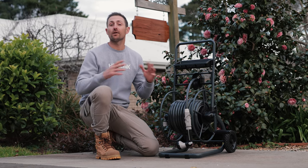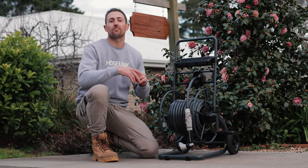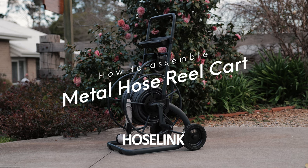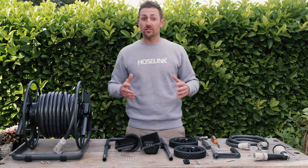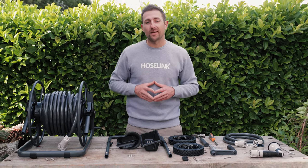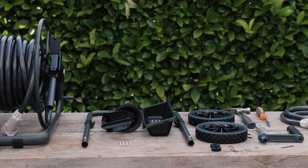Today I'm going to show you how to assemble your brand new metal hose drill cart straight out of the box. First, carefully lay out all the contents of the box and organise in the order that you'll need them, to make it nice and easy as we go.